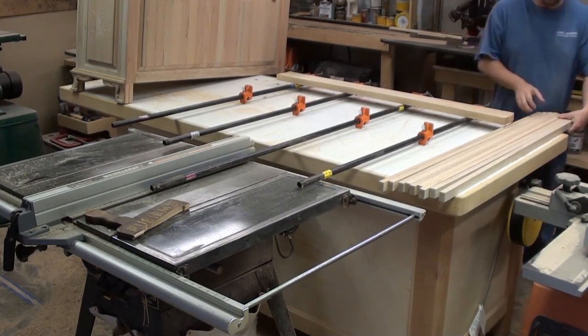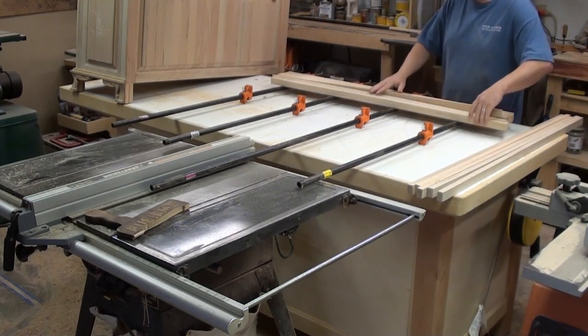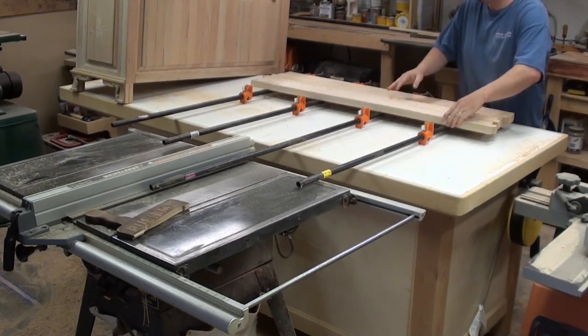What we're doing right here is working on the lid. We want a thicker lid so we're going to go ahead and laminate it. We're getting everything in position so we can start gluing it up and clamping her down.